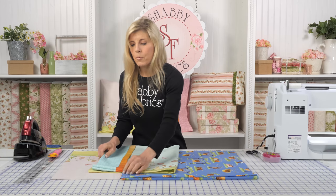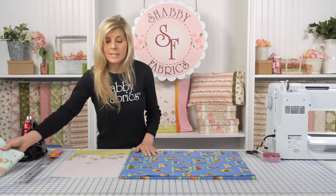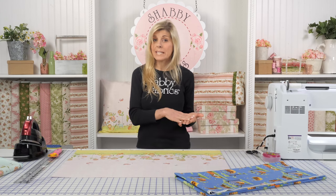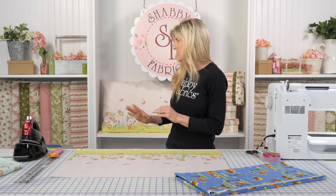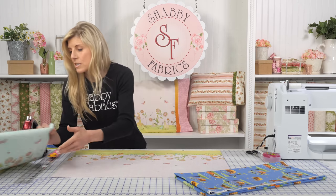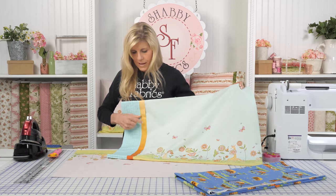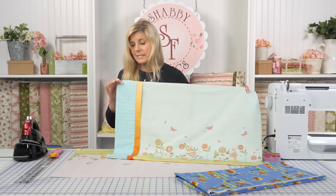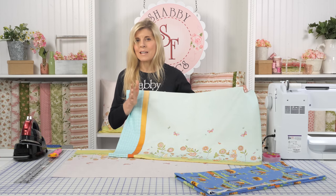Let's talk about the print of certain fabrics, because that'll determine how much fabric you need to buy. As I said in the original video, we talked about three measurements: 3, 9, and 27. The pillow is made up of three sections — the body of the pillow, the cuff, and the accent strip. The accent strip was cut to 3 inches by width of fabric, 9 inches by width of fabric, and 27 for the body of the pillow. Remember — 3 times 9 is 27, which makes it really easy to remember.